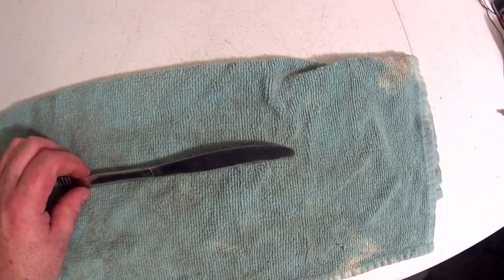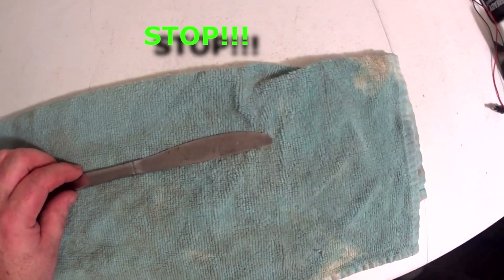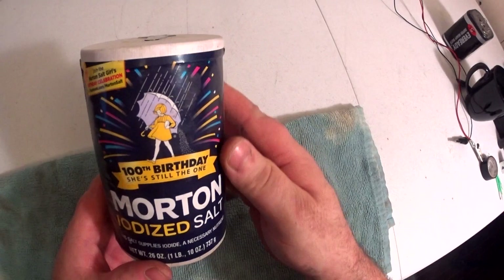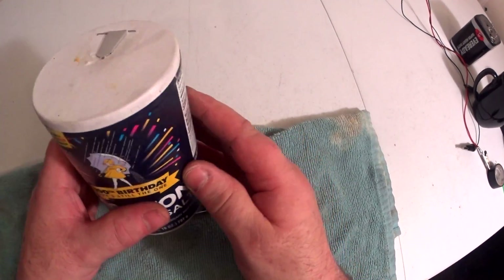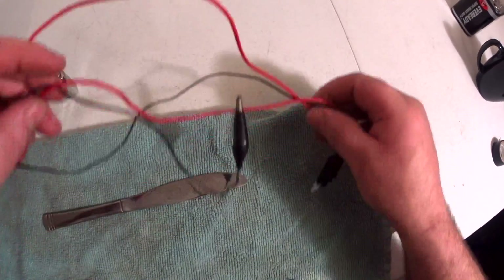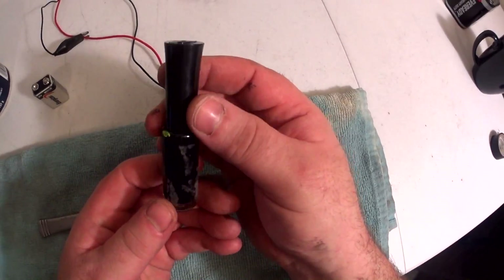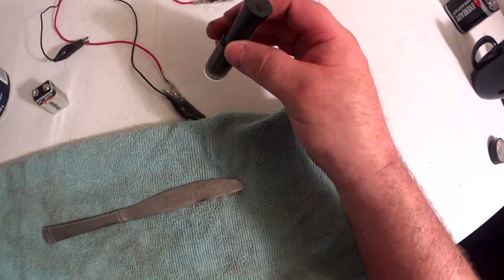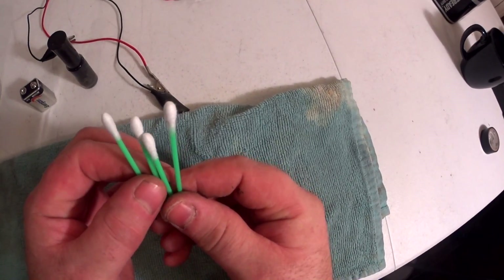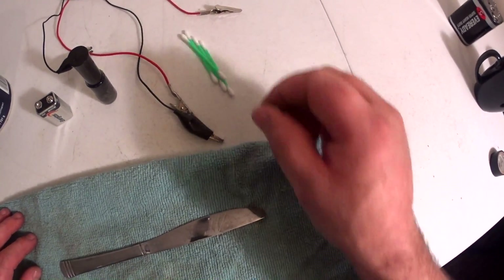I'm going to show you how to etch a knife or any kind of metal, two different ways. The main ingredients are some salt, iodized salt, a nine volt battery, some leads for the battery, the alligator clips, fingernail polish — doesn't matter what kind, I prefer black — and some cotton swabs. We'll probably do two different ways of etching quick.